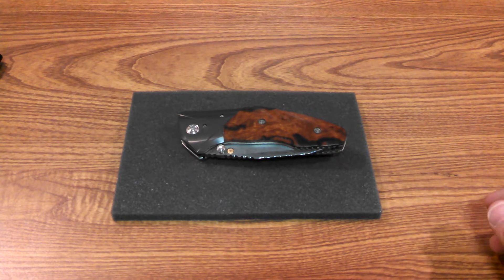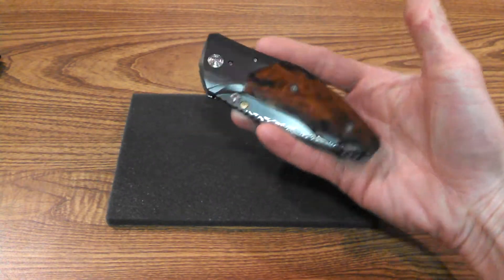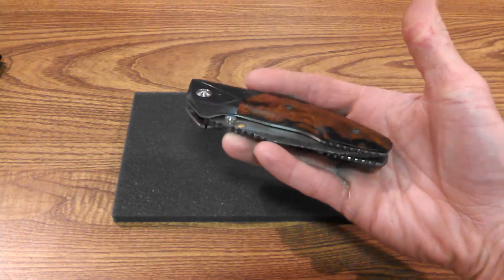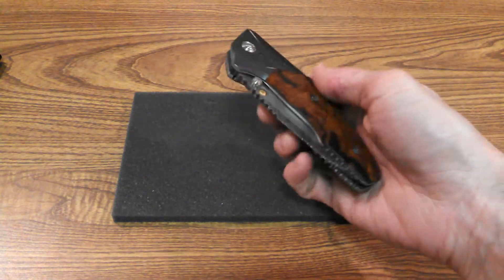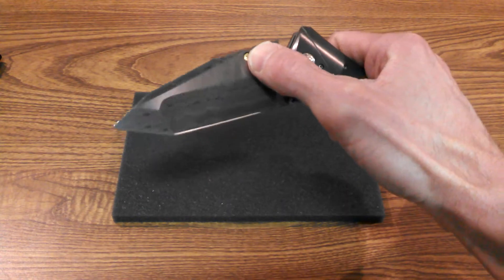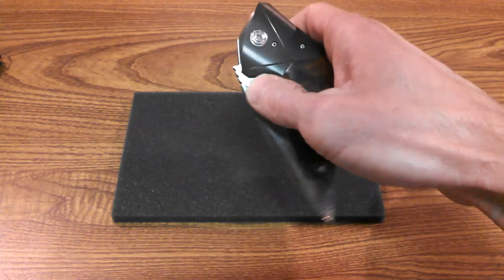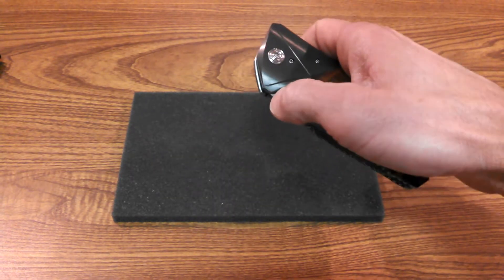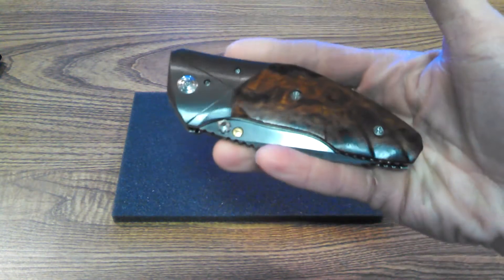This knife does not belong to me. A buddy of mine has some gorgeous ones in his safe that he carries every now and then, and he said since I do knife YouTube videos, go ahead and do some videos on them. I said absolutely — gotta love friends. This particular one is designed by Alan Elisiewicz.